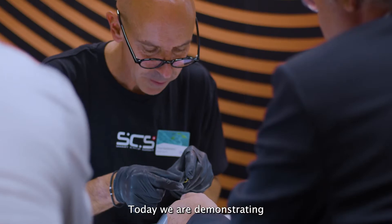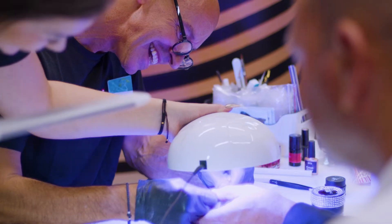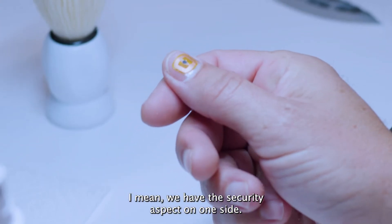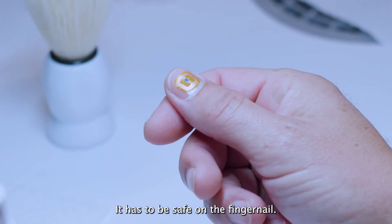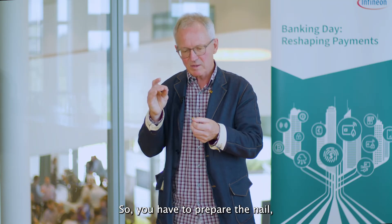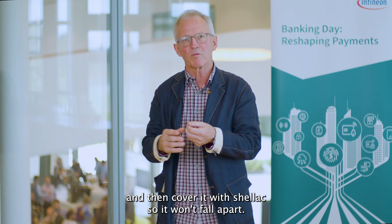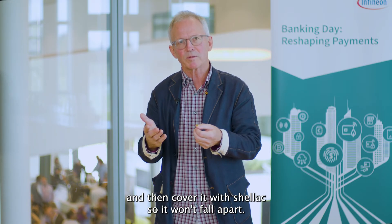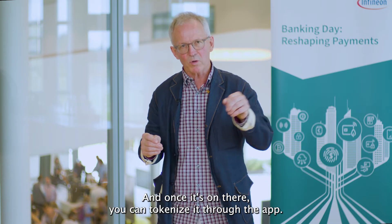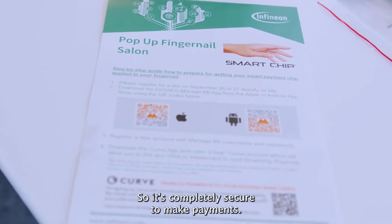Today we're demonstrating how to place an inlay on a fingernail. We have the security aspect on one side — it has to be safe on the fingernail, so you have to prepare the nail, put the inlay on top, and then cover it with gel lock so it won't fall apart. And once it's on there, you can tokenize it through the app so it's completely secure to make payments.